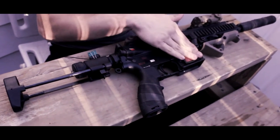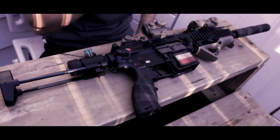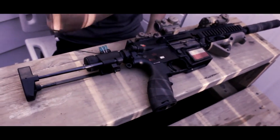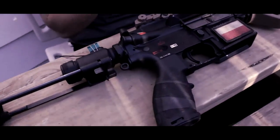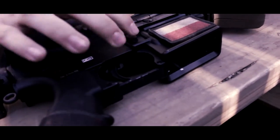It takes pretty much every single magazine except for P-mags. P-mags do not fit on this gun — you would have to do some custom work to make them fit. I've tried and it does not work at all. Some reviews mention it has to do with something in the mag release area, but I'm not entirely sure.